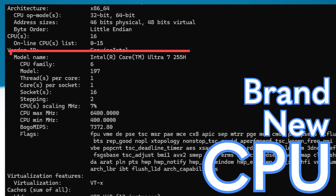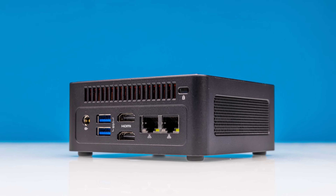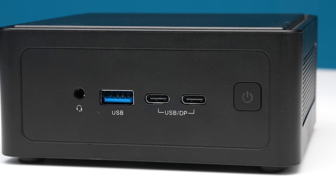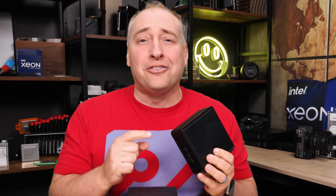This mini PC uses a brand new processor with new memory. It has spots for multiple SSDs inside while still remaining very small. There are two 2.5 gig Ethernet ports, there's Thunderbolt, USB4, and it's from a vendor that you've probably heard of before. We have a lot to get to today, so let's get to it.